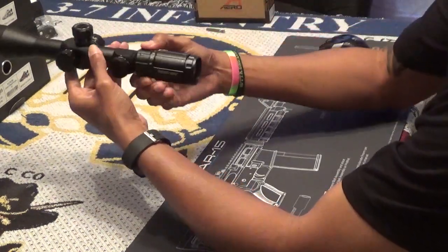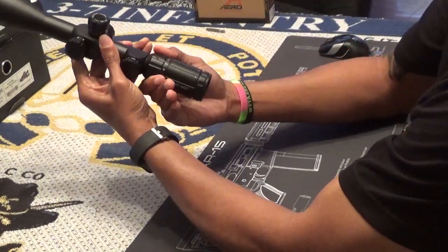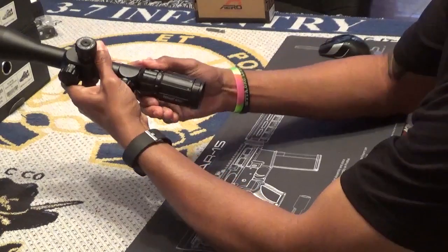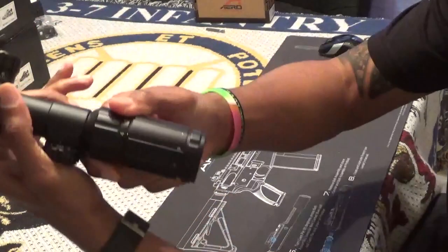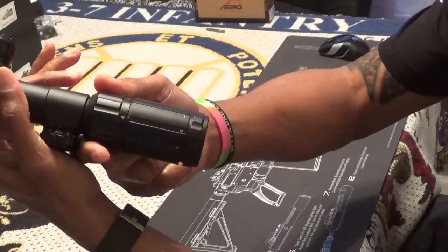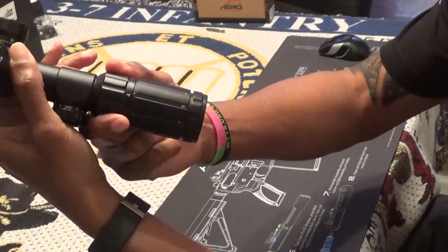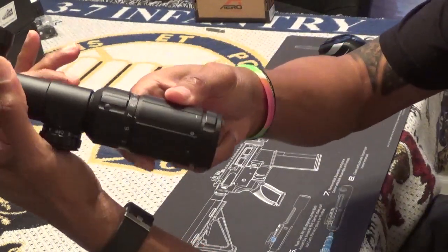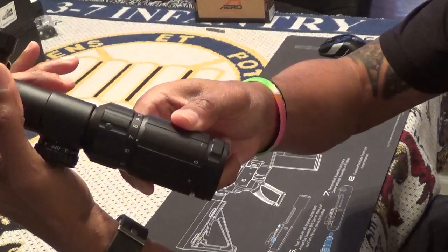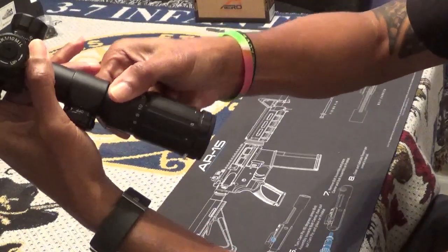Moving forward to the magnification ring, it allows for easy smooth movement to your desired position. The lower setting of 4 allows you to see the whole reticle in the scope, but not so much where you can do a precise measurement — though you can clearly see the center horseshoe and the chevron. In my opinion, you can clearly start getting measurements on the 7 setting, with more precise measurements as you magnify up to 14.